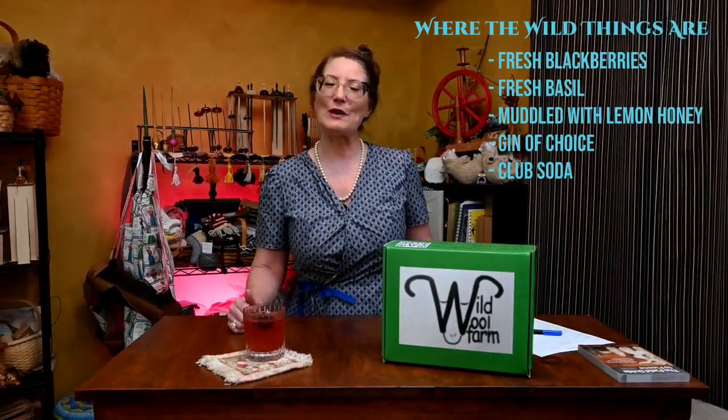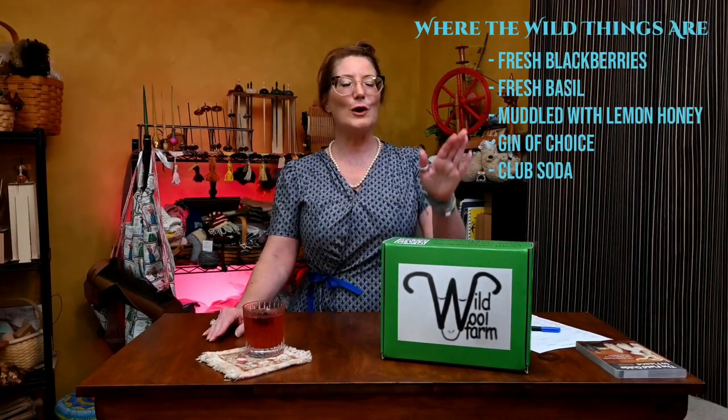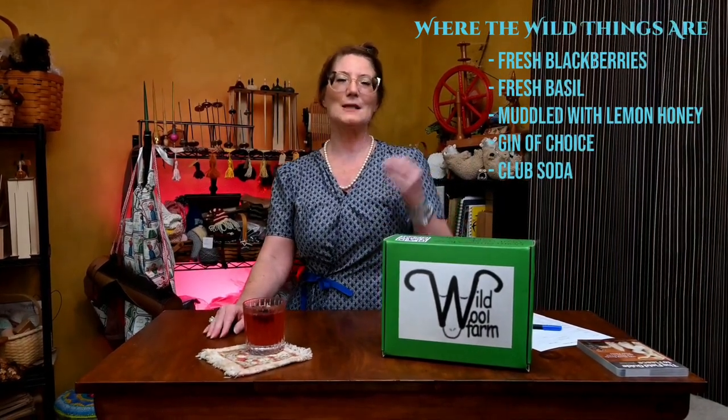This is always a cocktail that you can make without the gin and it tastes just as amazing with or without the libation. And I thought Where the Wild Things Are would be the perfect complement to talk about this new fiber box that I discovered.